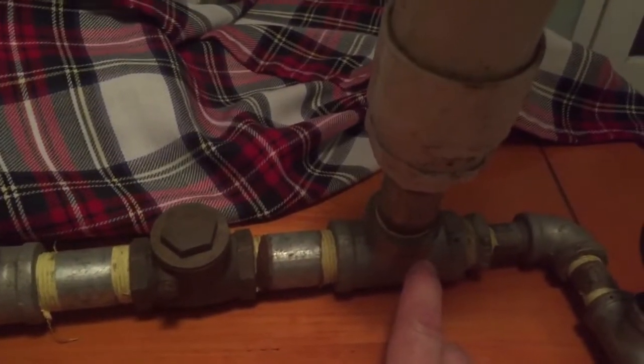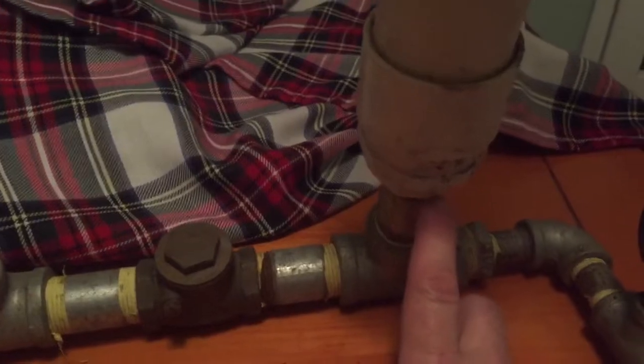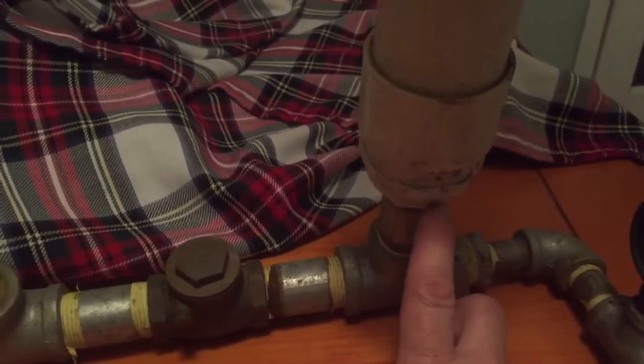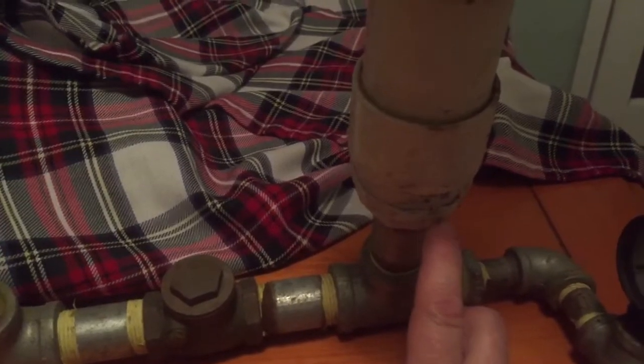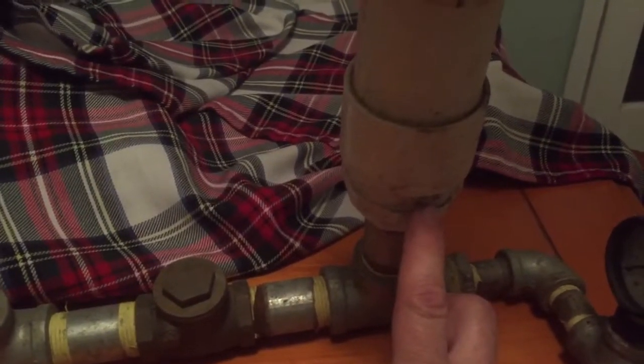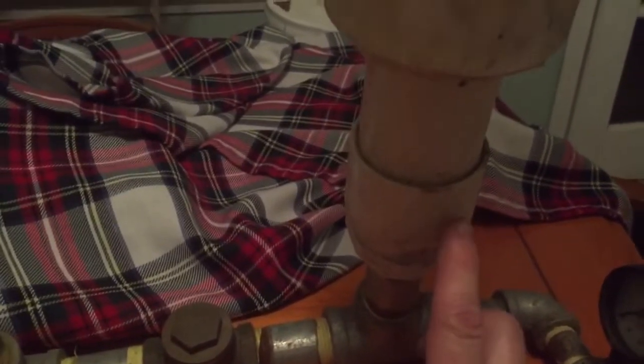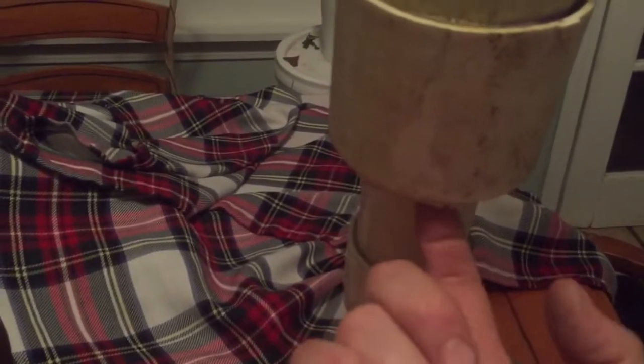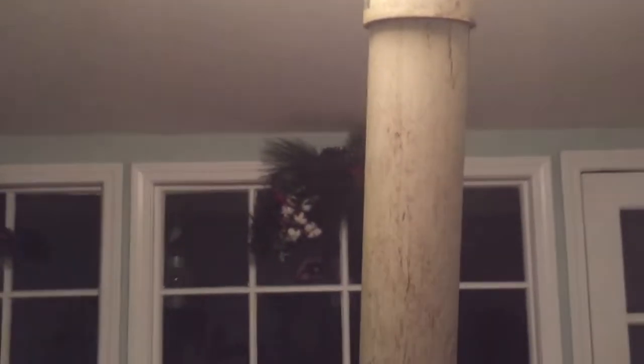We've got some bushings that come off this one-inch pipe, bringing it up to two inch with a couple of bushings, going into a two-inch coupling with two-inch pipe, then into another bushing, up into a three-inch coupling, three-inch pipe, and a three-inch pressure cap — use a rounded cap, it's the best kind.